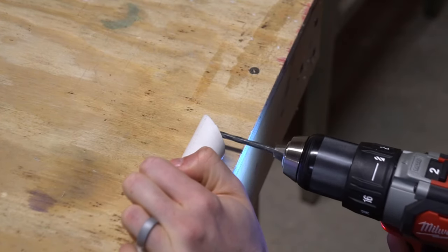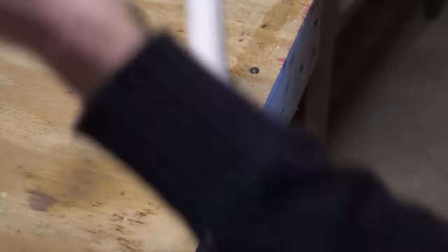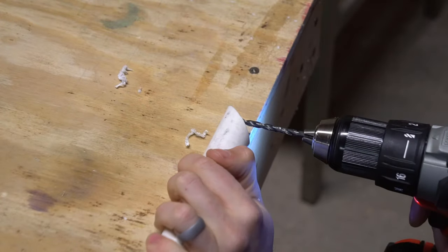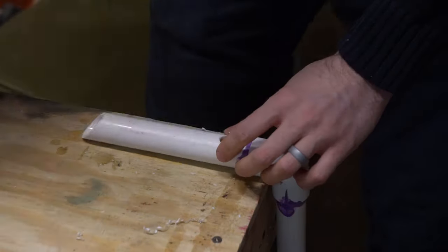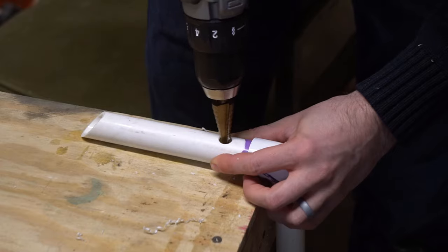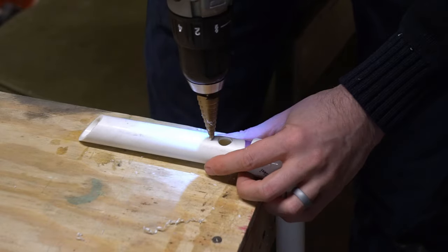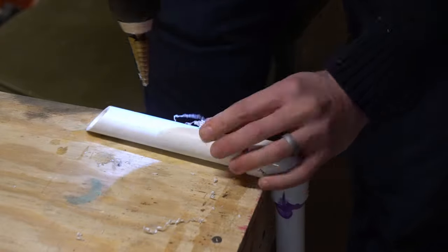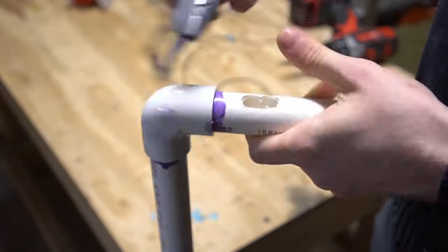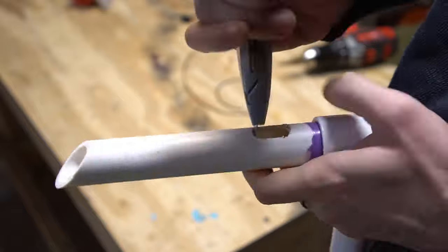I drilled a hole in each arm for an eye bolt to thread into. And I used a step drill to make space for a switch. My switch didn't quite fit into the hole I made, so I cleaned it up some with a knife.